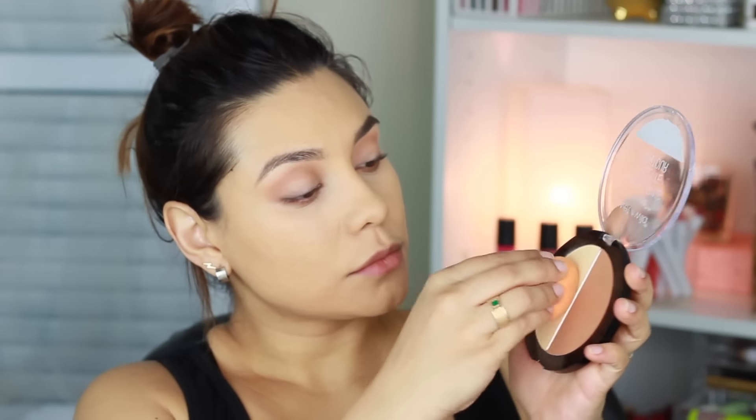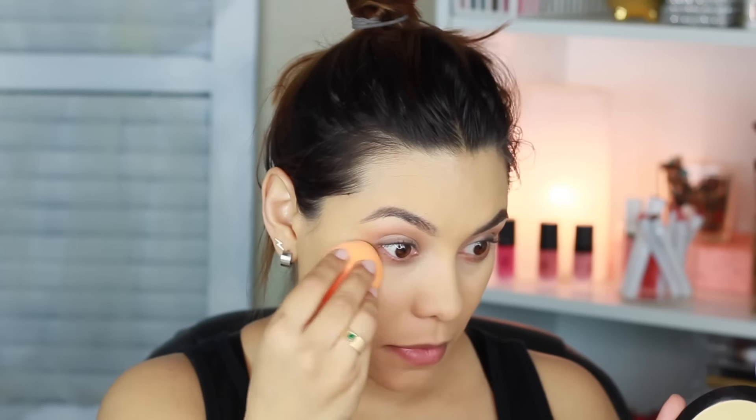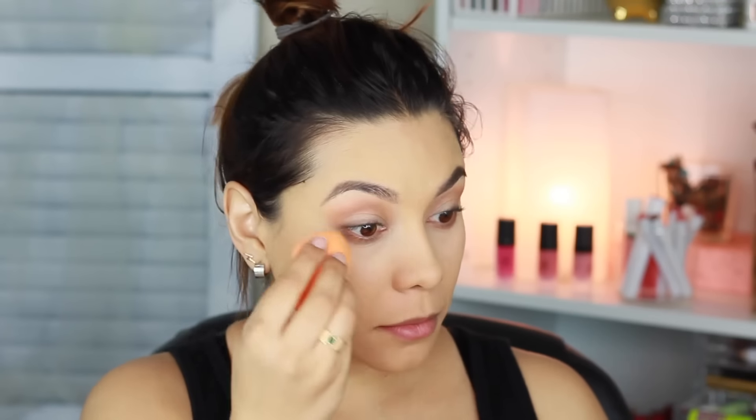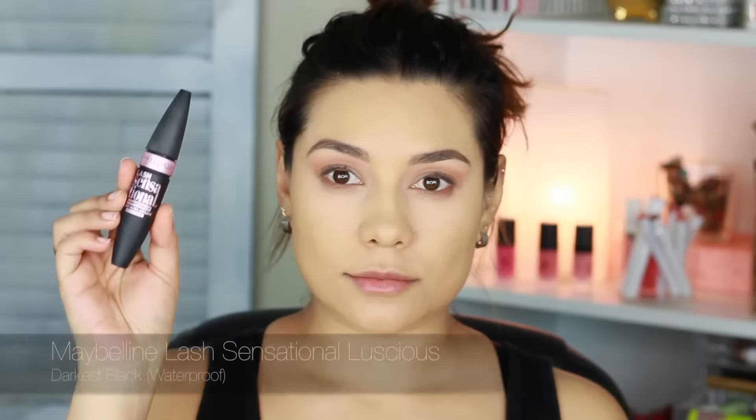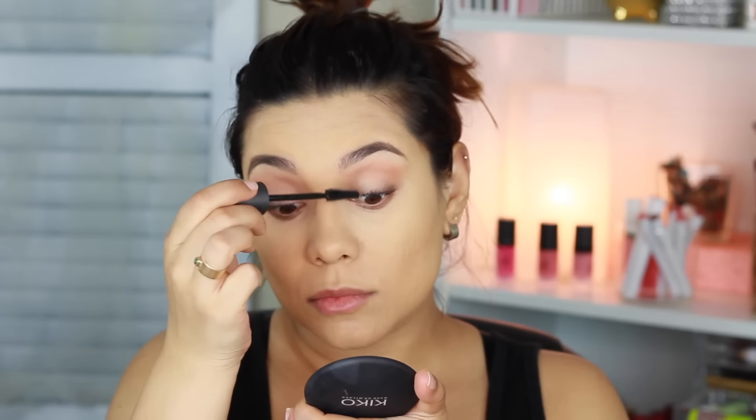I'm going back with my Wet n Wild palette — using that yellow shade and a wet sponge — and I'm applying the powder to set my concealer underneath the eye and also to give it a little bit more brightness. Today I'm using the Maybelline Lash Sensational Luscious Mascara on my eyelashes.